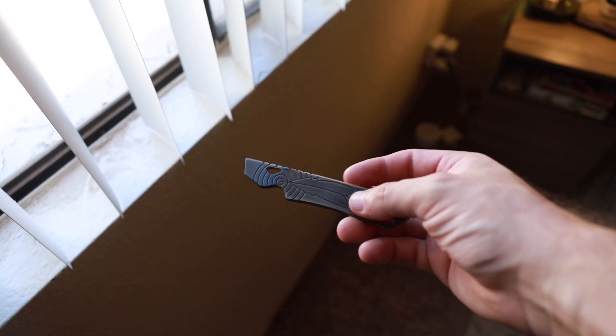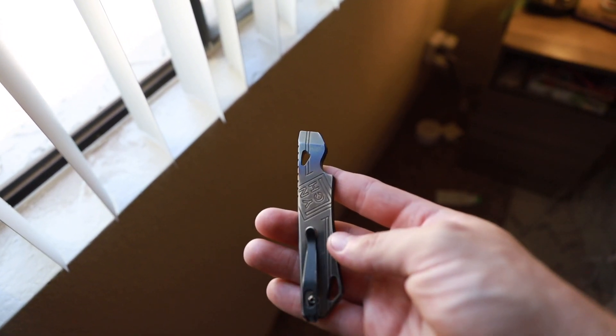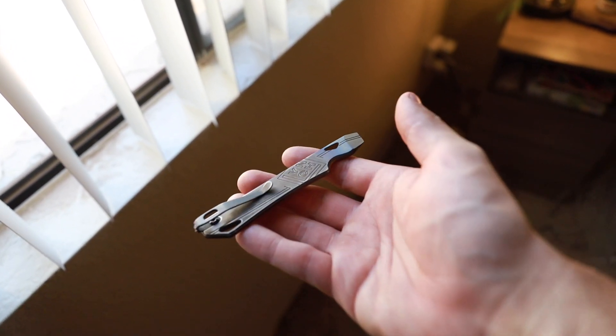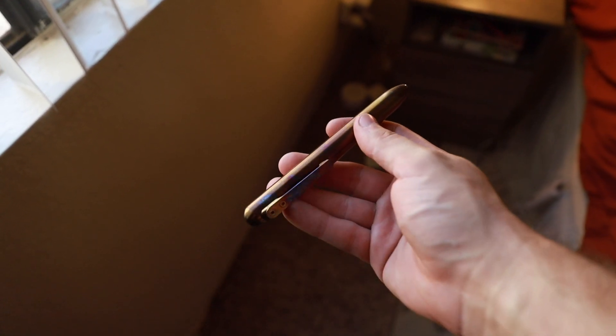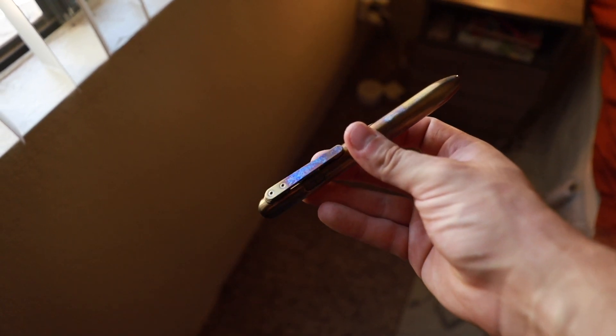Here is a better look at that finish — this was the coyote brown, I don't know if it's Cerakote or what they put on it, but obviously it isn't coyote anymore. This is my Open Door Policy, and a closer look at the Mark Smith — I love the brass-to-bronze look to it, plus those pops of blue and purple especially on that pocket clip.